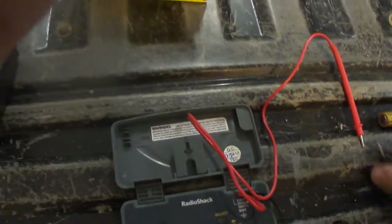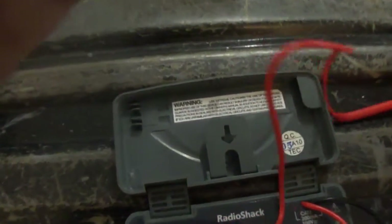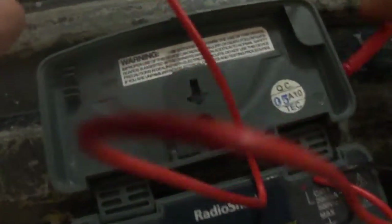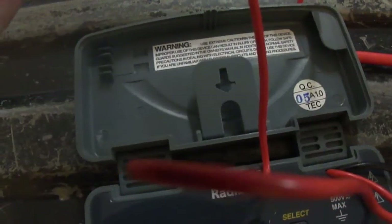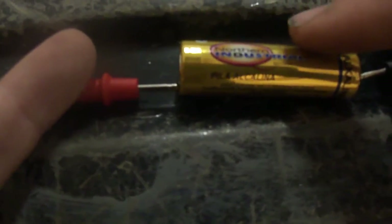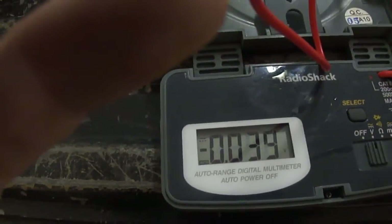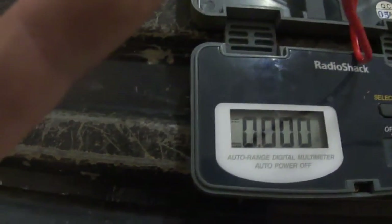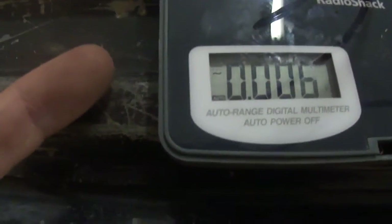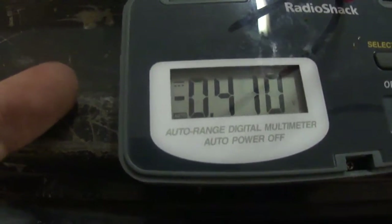It's very accurate in testing. I'll get a battery out here and test it. And if you reverse something, it's no big deal — it'll just tell you it's reversed. Some meters completely won't work if you do that. It says negative 1.5 volts.